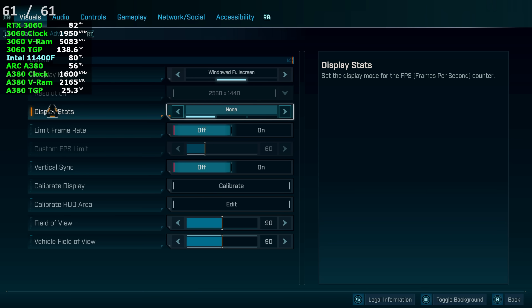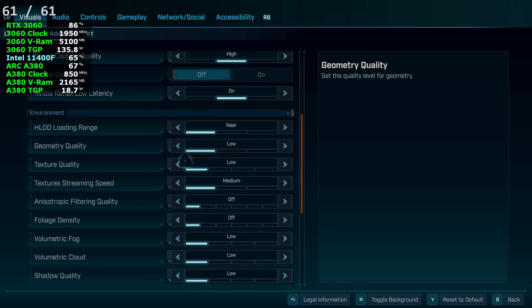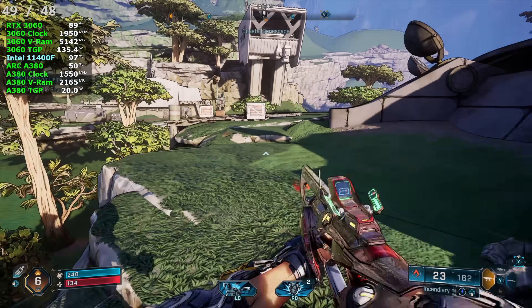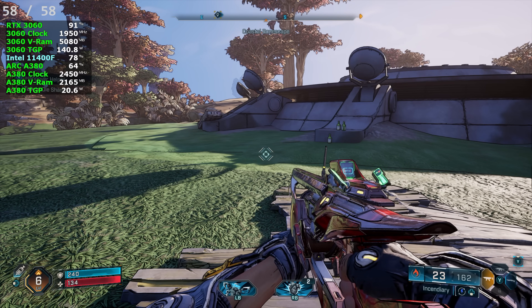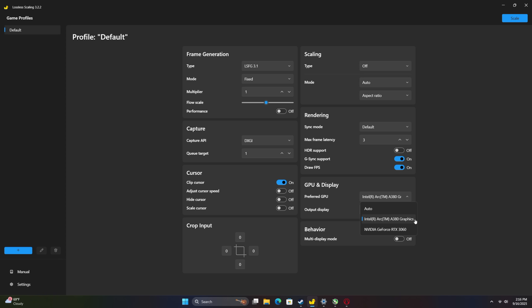Right now we are at 1440p medium settings, DLSS set to balanced. You can see it'll dip down every once in a while — there are some major dips but that's the game right now. So what I'm going to do here is add a little bit of lossless scaling frame generation. From the application, first things first our preferred GPU right over here — this is the GPU we're going to be using to generate the frames. We're going to be using the secondary A380 just for frame generation on this system. We're also plugged into that A380 — you have to be plugged into that secondary card in order for this to work correctly.